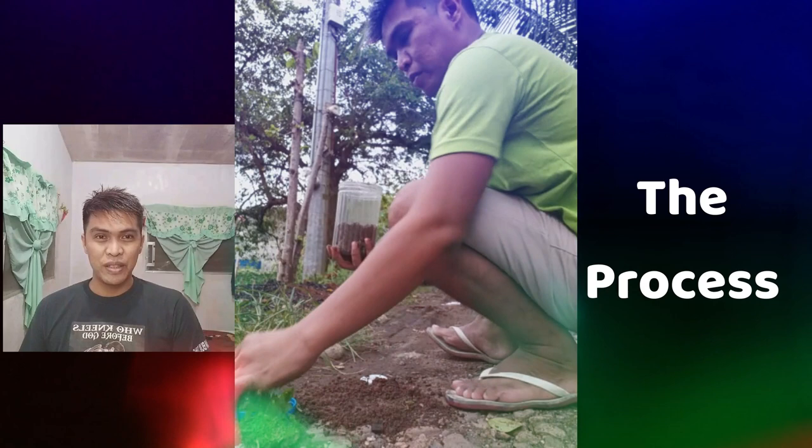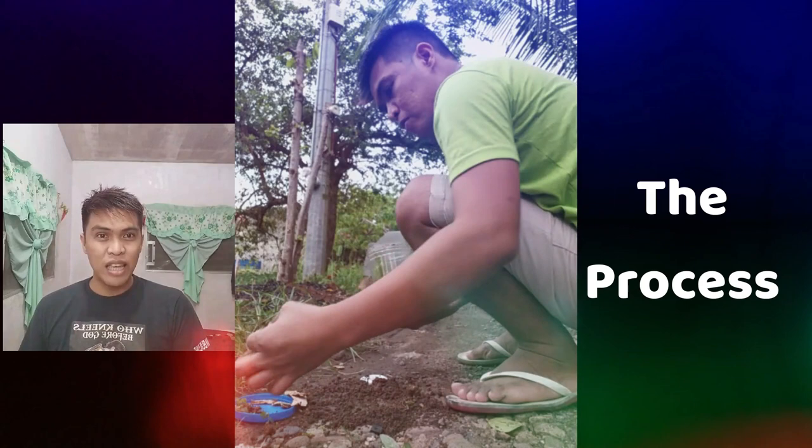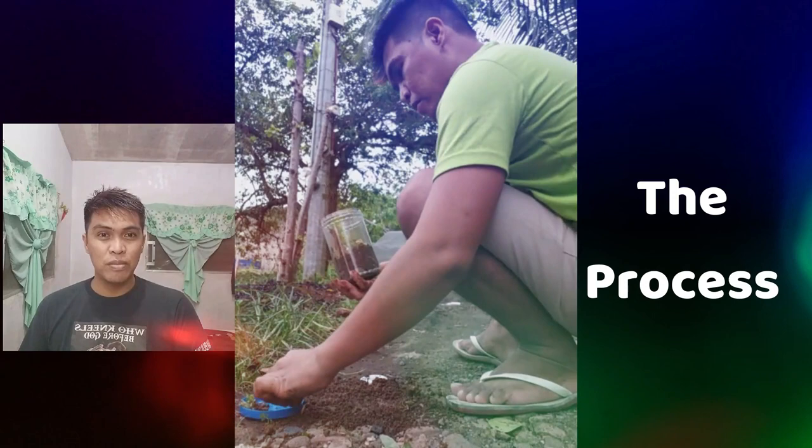The next step, we're putting all the plants that I gathered. I'll make sure that the plants I use in my terrarium are those that can survive in small spaces like the jar. I'll also put some bark from a tree in my terrarium.